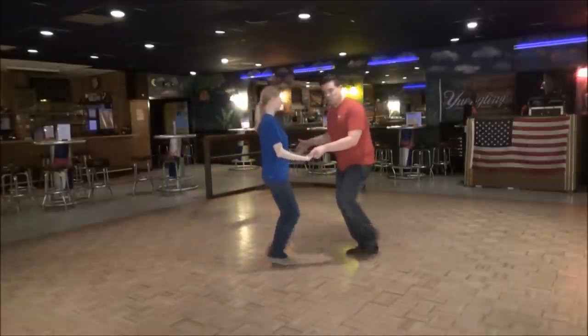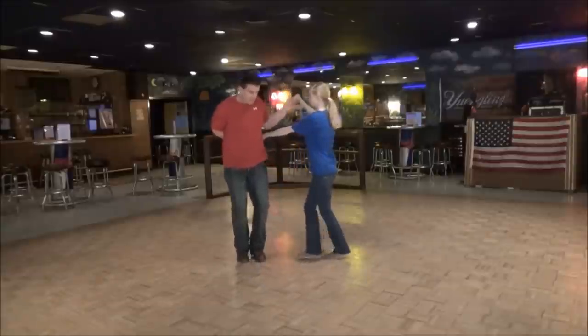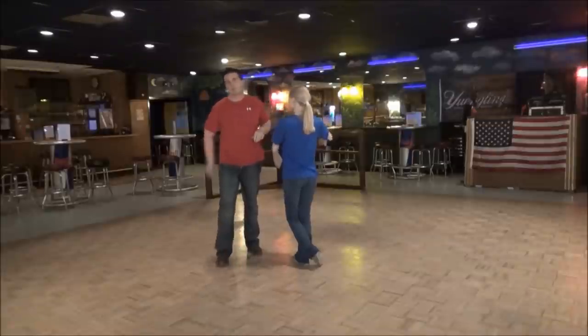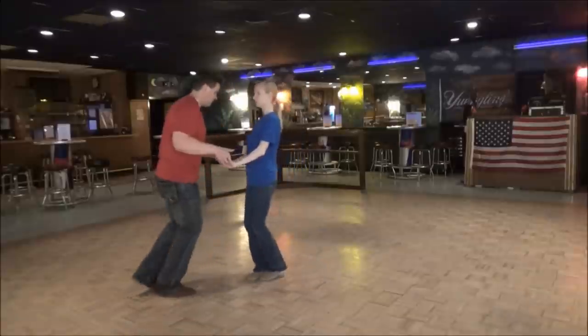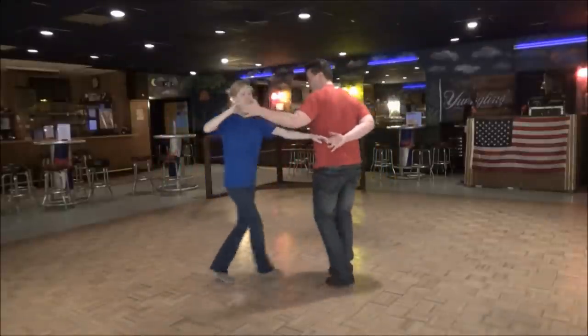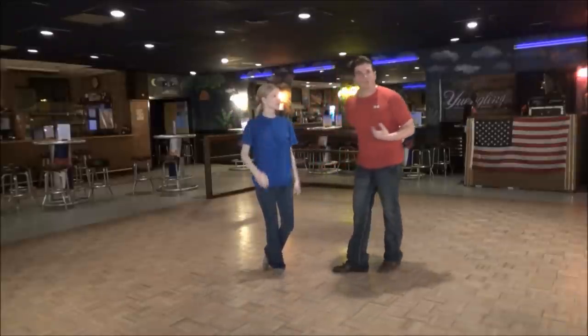Guys, your footwork after the triple: you're going to go one, two, three and four, backing straight up, extending my left arm out which extends her right arm, and keeps my right arm on the back. So we're going this way — sugar push, three, four, five, six — one, two, three and four. My left arm is also pulling her forward towards me.